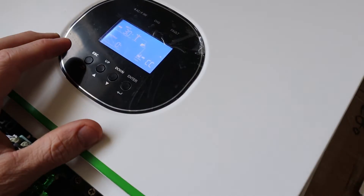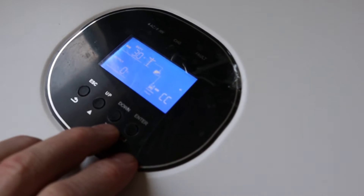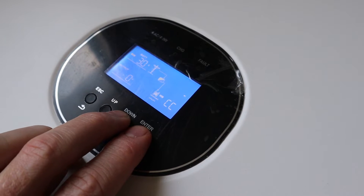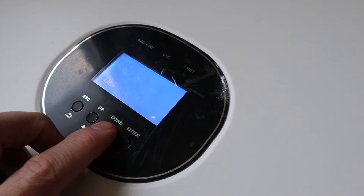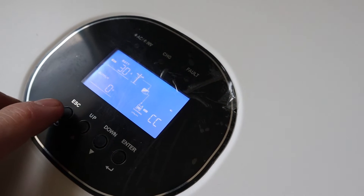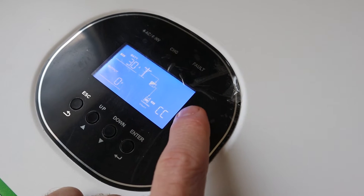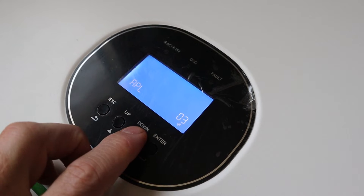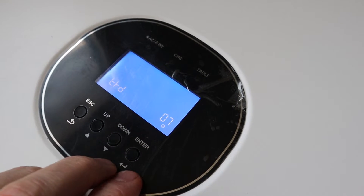That annoying beep that you get once you connect this unit the first time — it's very simple to turn off. You're going to press the down arrow and the enter at the same time for about three seconds. Hold these together and it will turn off that annoying sound. It's still going to do a beeping sound when it starts up. If I press enter and go through the selection, you can see it's on one right now. You're hearing that beeping sound. I'm going to press escape and then press down and enter at the same time. There was a little speaker icon here that's gone now. If I go into the menu now and press down, there's no beeping sound. So that's an easy way to turn off that beeping sound — down and enter at the same time for about two seconds.